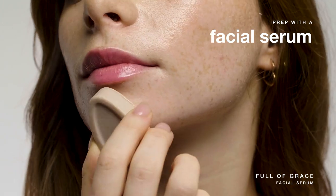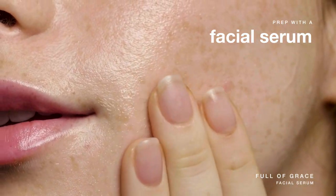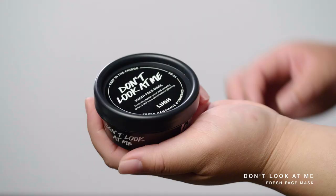Before applying your mask, you want to make sure that your skin is clean and dry. This is also a great time to add a gentle serum like Full of Grace as part of your prep. This step will help boost the benefits of your mask by keeping it moist and active on your skin.